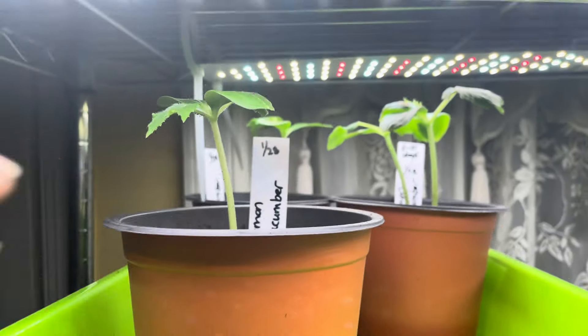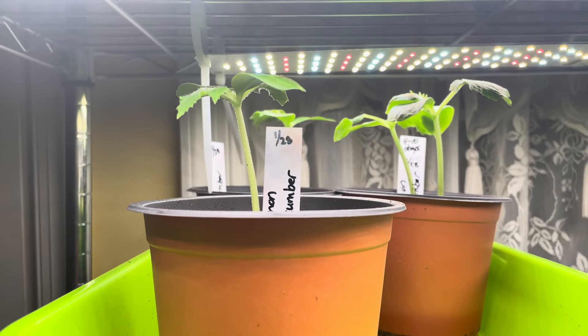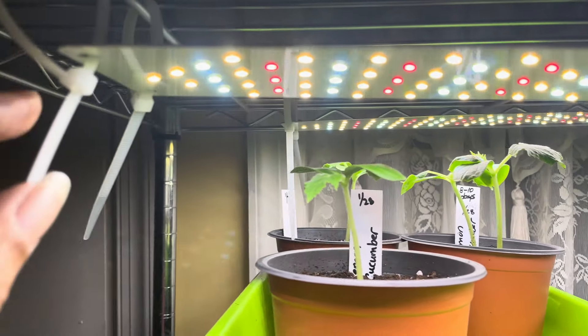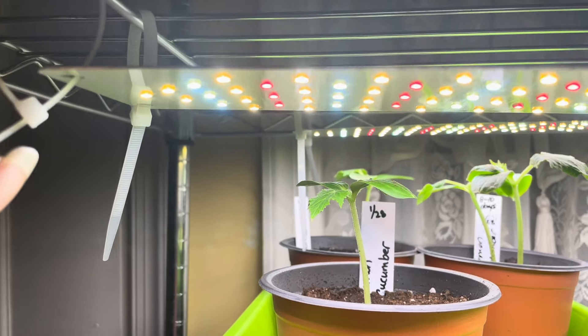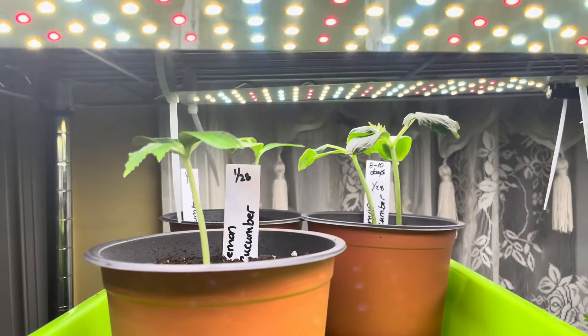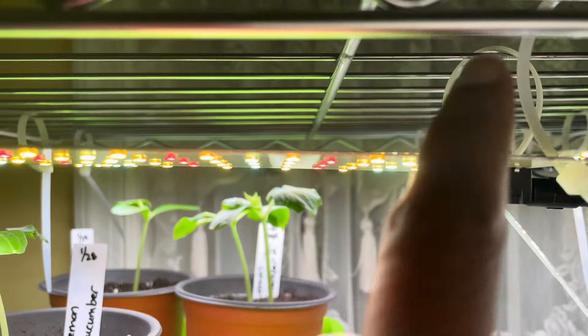I also got some growing lights — these are full spectrum lights. These ties came with the lights and they were easy to install, just by tying them to the top of the rack. You can adjust them to whatever height you want.